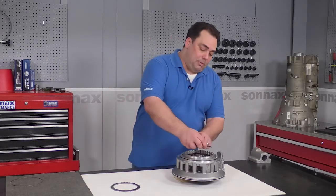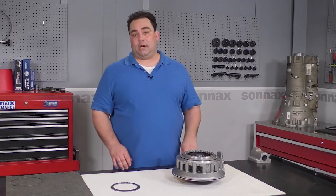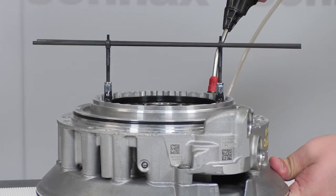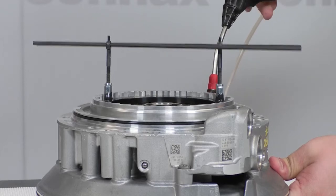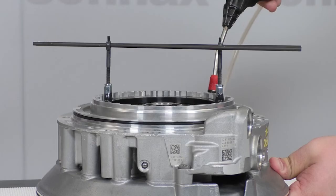It fits right in with the OE clutch pack and no special tools or machining is necessary. When we test the clutch pack with the Sonnax plate in there, you can see it's keeping the clutches perfectly flat so that they apply evenly and aren't building up that extra killer heat anymore.